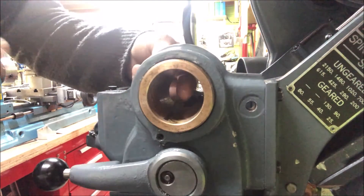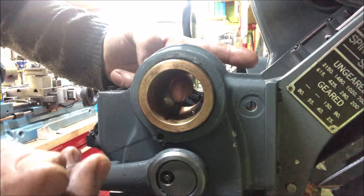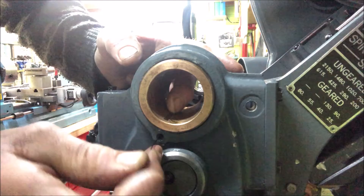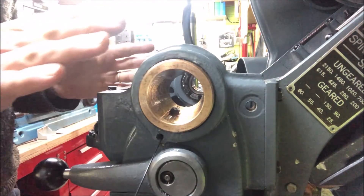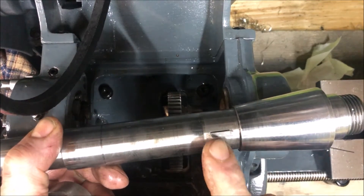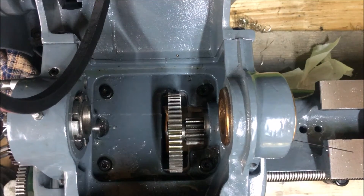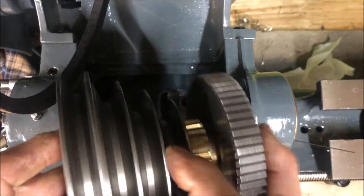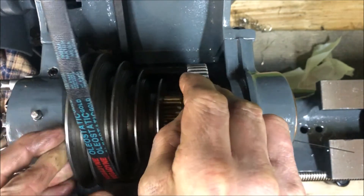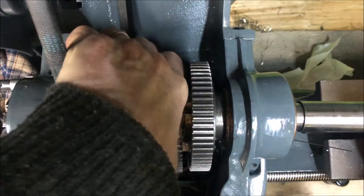Assembling the spindle again. Taking out the spindle from the Super 7 headstock — just use a pin of some kind to hold down the felt. Then I can easily put the spindle in again and reassemble. First, remember the Woodruff key — put that in. Then the adapter goes into the rear bearing assembly, followed by the back gear assembly, the bull gear, and the pulley. Remember to put in the belt. You can then enter the spindle, which is simplified when you hold down the felt.